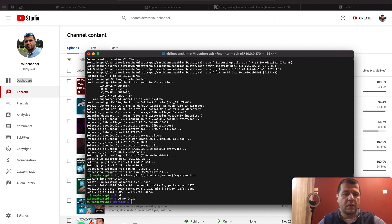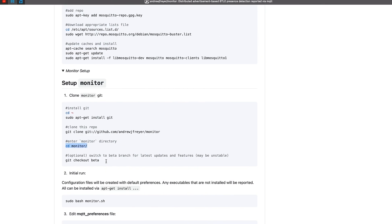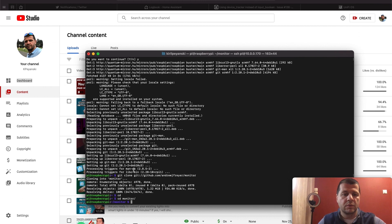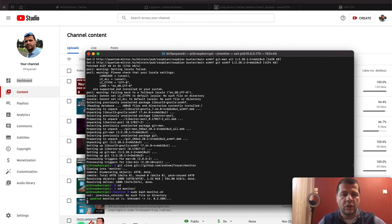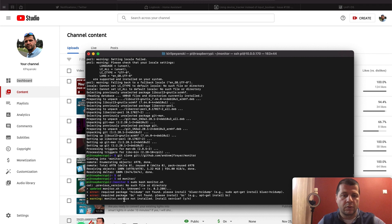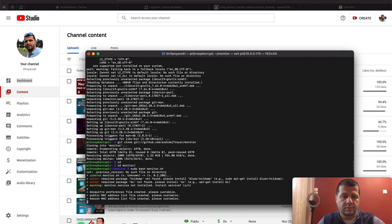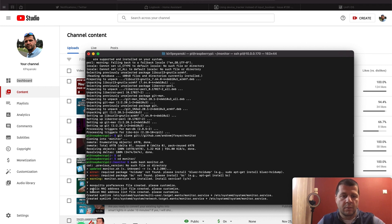I want the stable version, so I'll skip the beta features step and directly try to run Monitor using the command: sudo bash monitor.sh. Monitor service is not installed — install service? Yes. The public MAC addresses list file is created along with some symlinks.